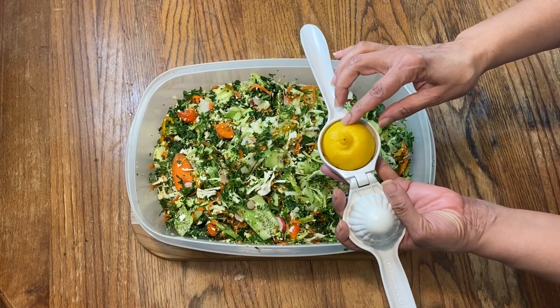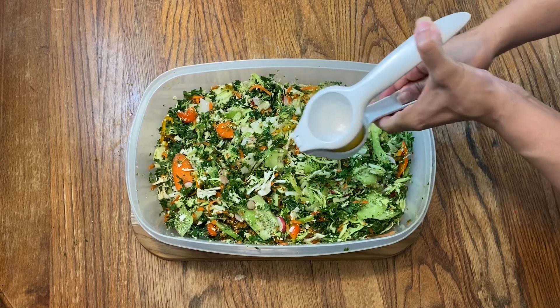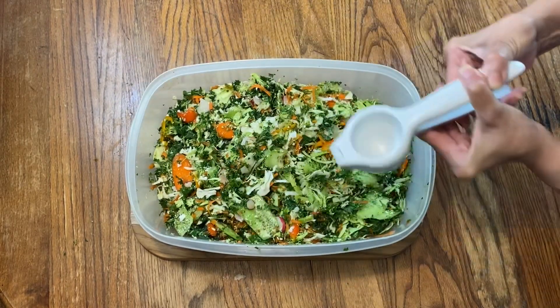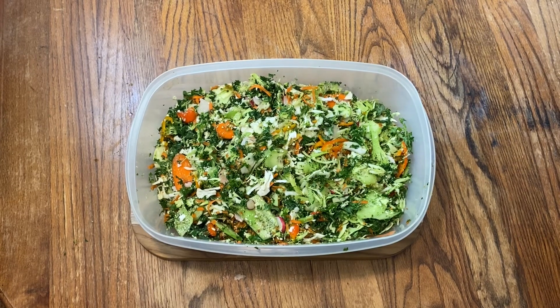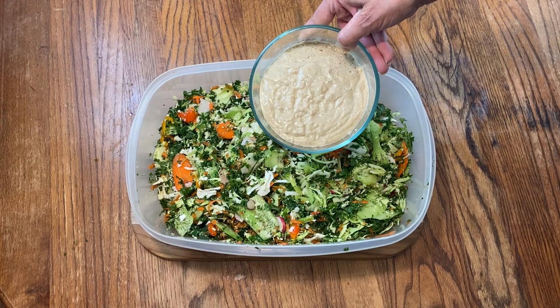And the last step is to take the lemon and squeeze it. This is what's going to act as a preservative, so it'll last about maybe four or five days in the refrigerator. And there you have it — chopped salad with this yummy yummy creamy dressing. Enjoy.